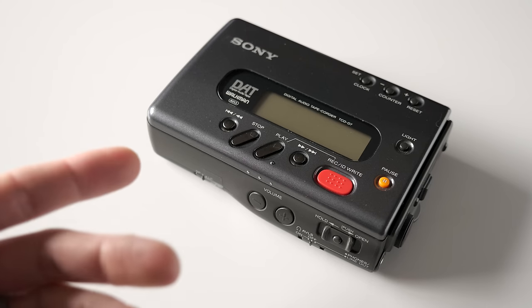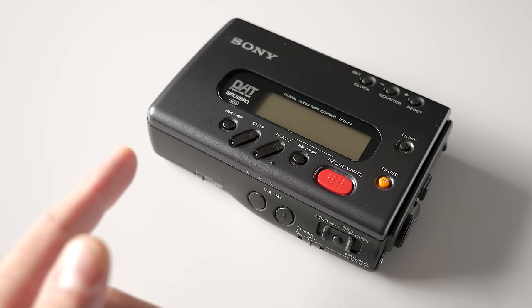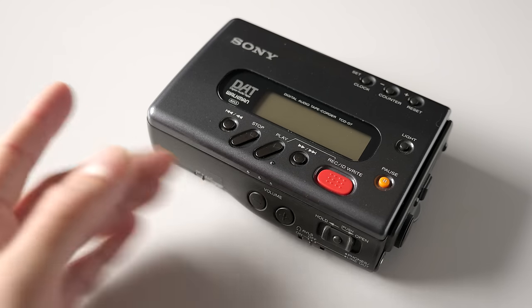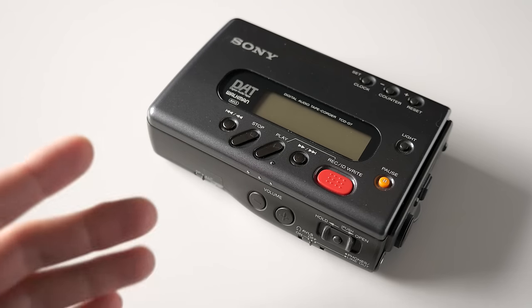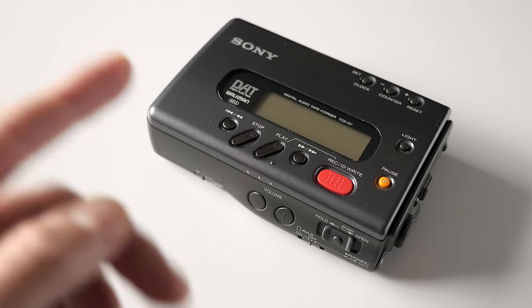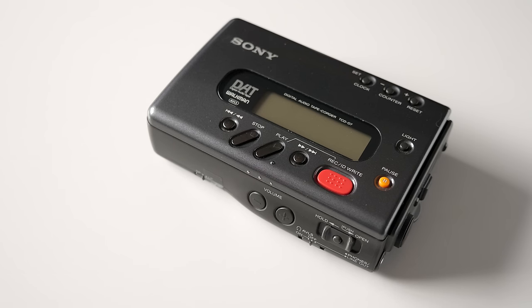This is a Sony TCD-D7 portable DAT, or digital audio tape recorder. It looks like a standard cassette Walkman, and it's even branded as a Walkman. It was actually the first of just a few models that Sony made like this, but the DAT format was very different than compact cassette in quite a few ways.